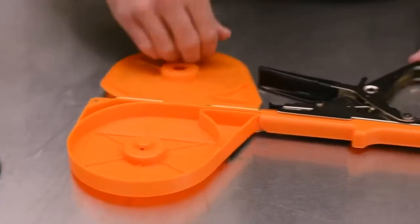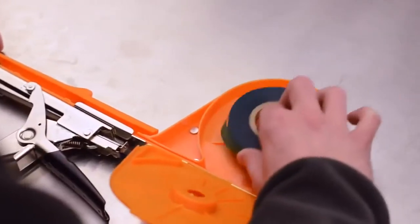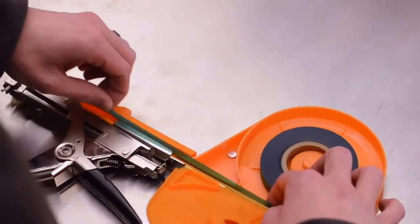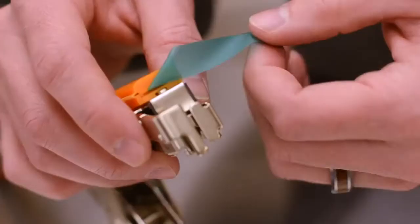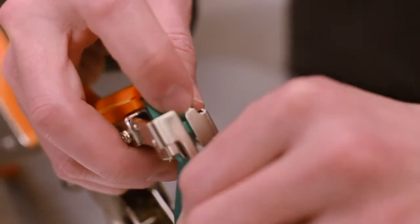To load the Max Tapener with plant tie ribbon, open the ribbon holding area covers. Place the plant tie ribbon in so that it will unwind in a clockwise direction. Simply feed the ribbon along the Max Tapener and close the tape covers. Finally, feed the tape through the slotted opening at the front of the Max Tapener, as seen here.